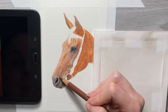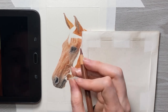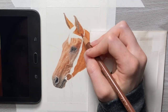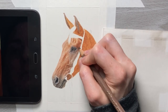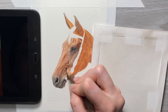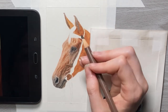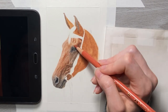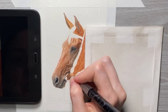I'm taking burnt sienna to continue adding shadows to the front of the horse's face, then taking Van Dyke brown to fill in more shadows, and then using walnut brown to start filling in some of the really darker shadows.